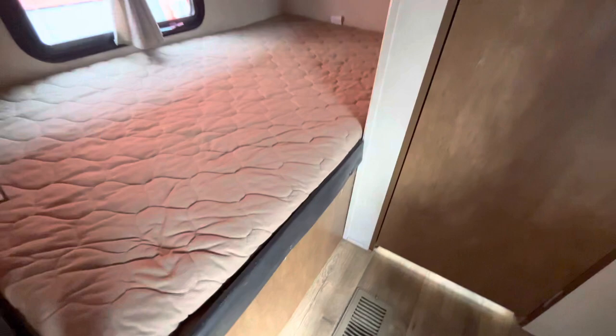Then you've got another little closet area right here and some storage there, then you have the bunk beds, and a nice little sink and medicine cabinet.